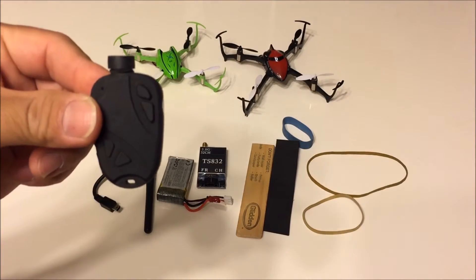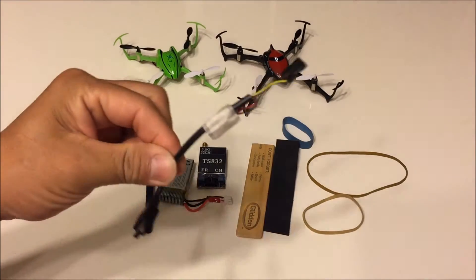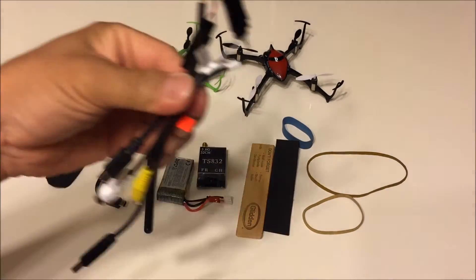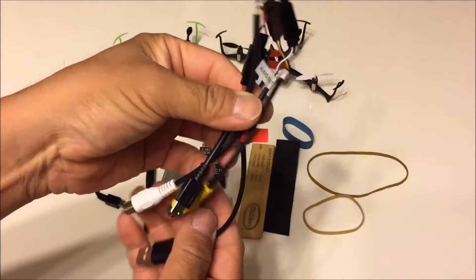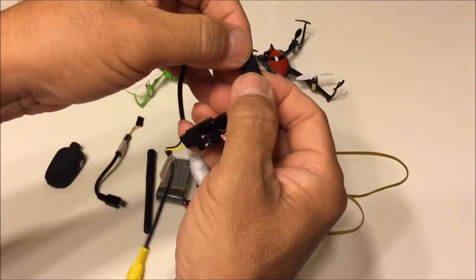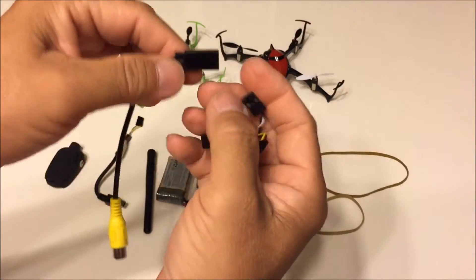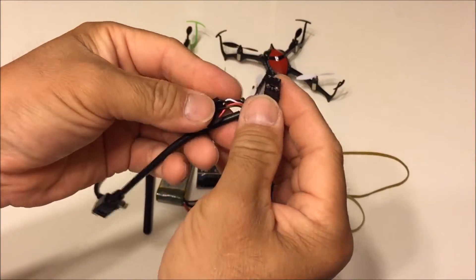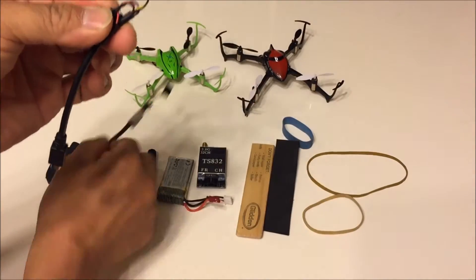First we have the 808 keychain camera. Next is the video wires which came with the purchase of the camera. I took the unnecessary wires and left just the video wire which is yellow and the ground wire plug, and taped up the other connectors to hold them down in place.